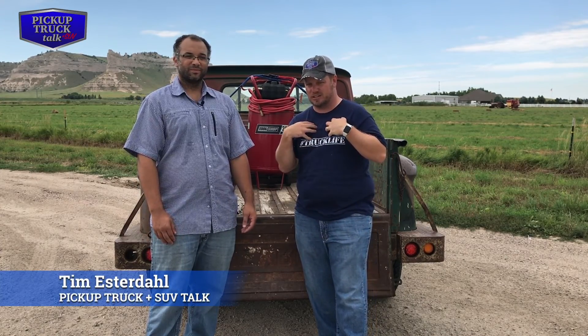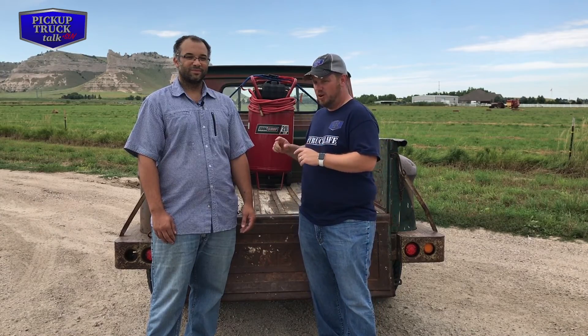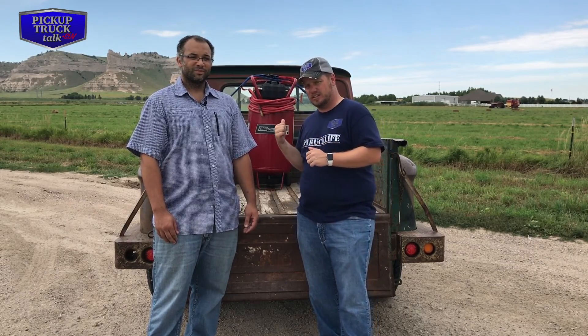Hey, it's Tim Estridol, Pickup Truck Plus SUV Talk, and my passion is trucks and SUVs. If that's your passion too, hit subscribe, hit the bell notification, smash the like button if you love this video. We're talking about straps — we're going to talk through the process of tying down this air compressor and break down how it really works. Let's get started.